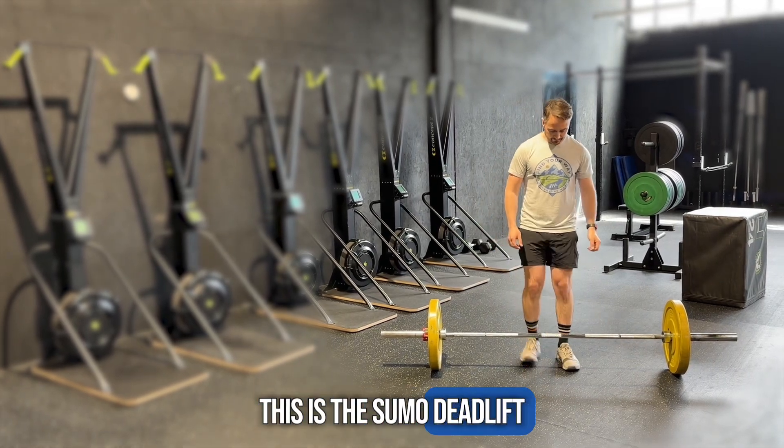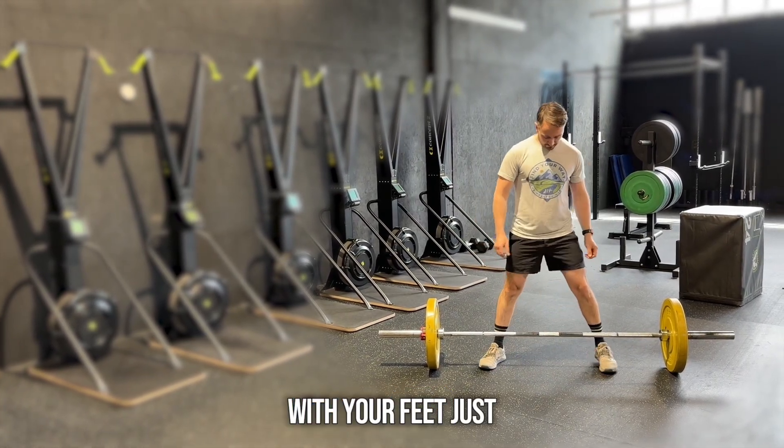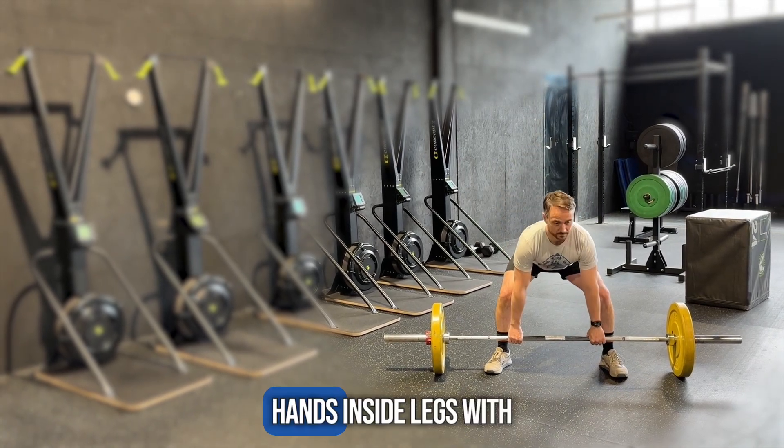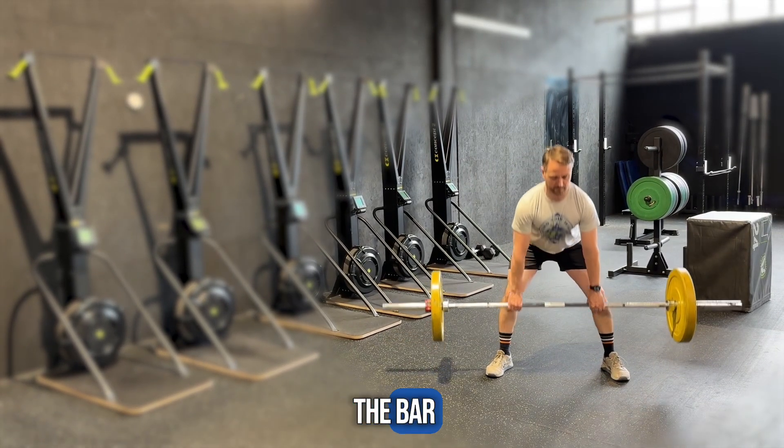This is the sumo deadlift. With your feet just underneath the bar, go for a nice wide stance. Hands inside legs with a full grip on the bar.